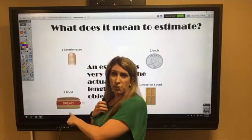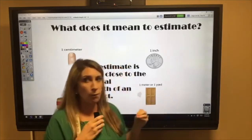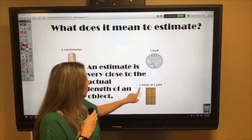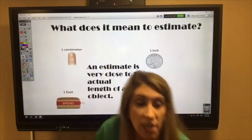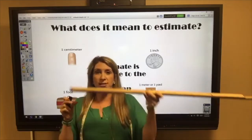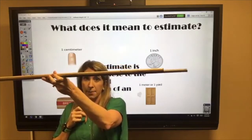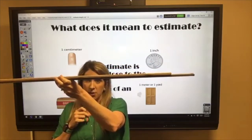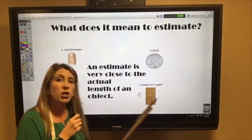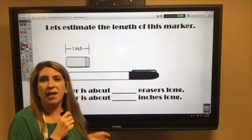A loaf of bread measures a foot. After eating a few pieces, it won't be a foot long — a brand new loaf from Walmart would be a foot long. A door measures about one meter or one yard across. A meter stick is a little bit longer than a yard stick. You can see the meter stick poking out underneath, so a door could be a meter or a yard depending on how big it is.